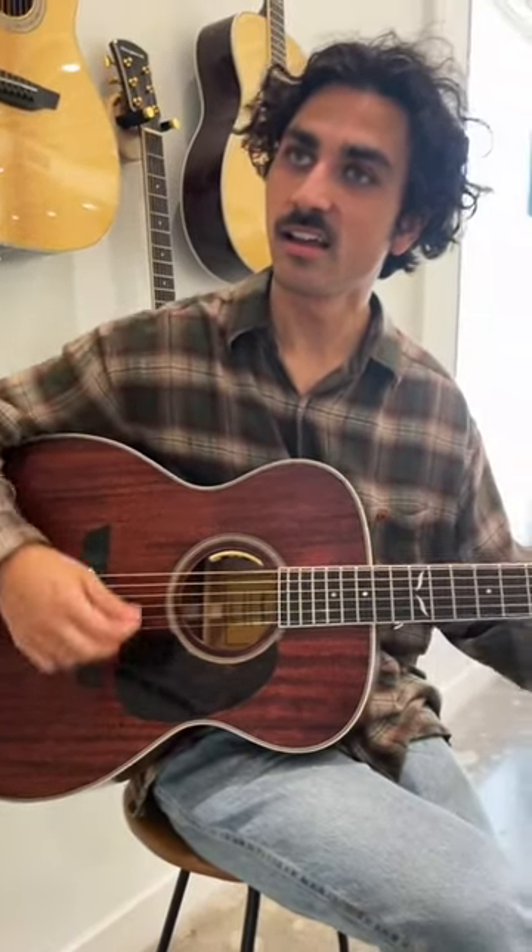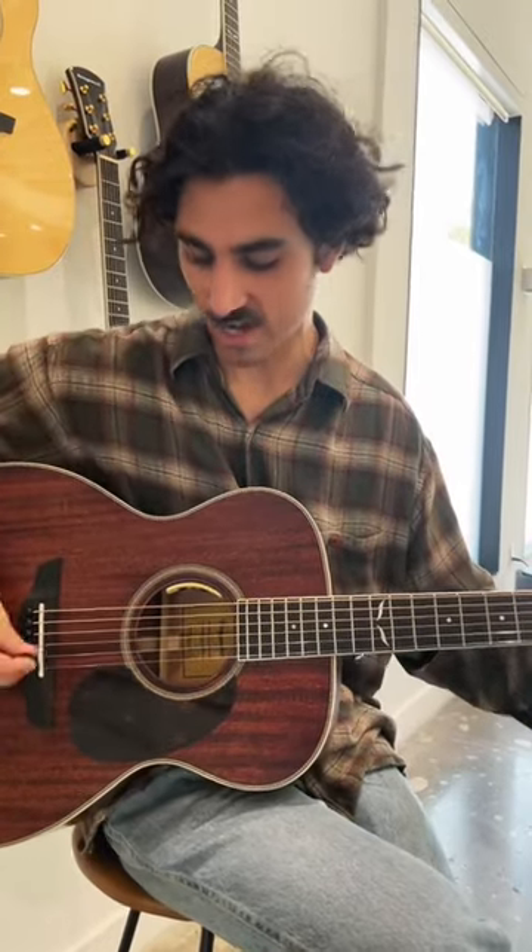If you strum all the way at the bridge, you'll get a super trebly, super loud and country sound. If you want something more balanced, like most people do, you can strum over the sound hole and you'll see most people strumming there.